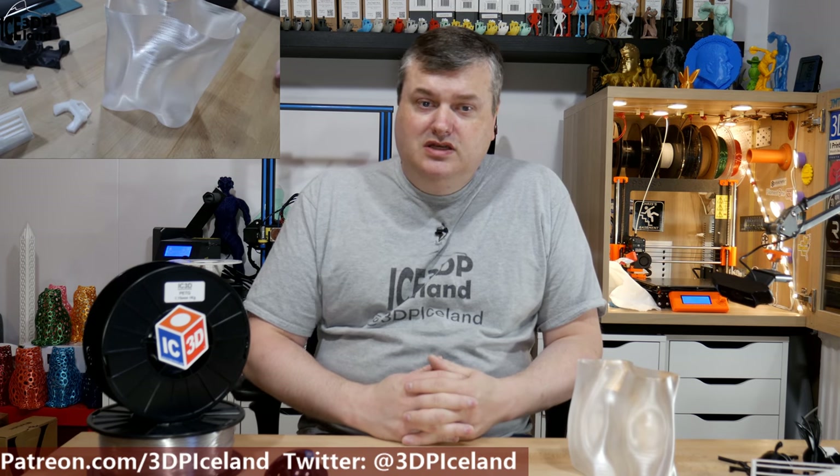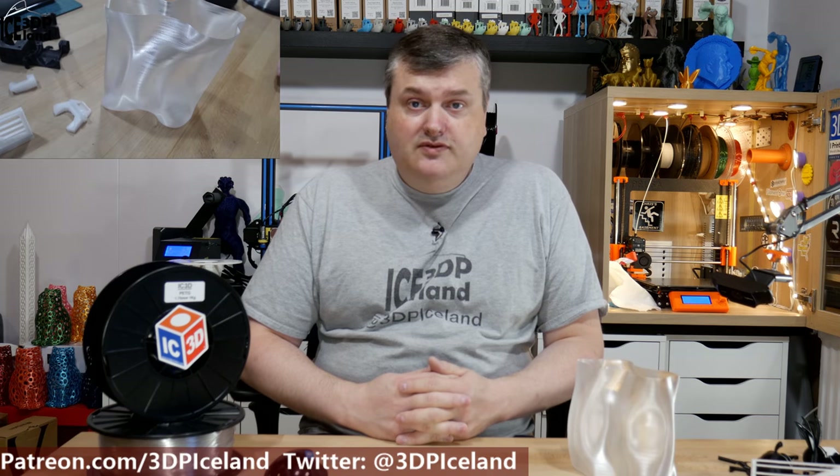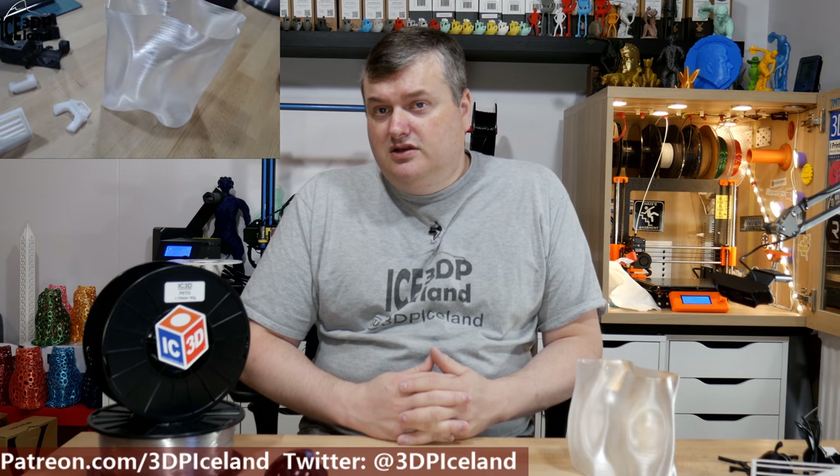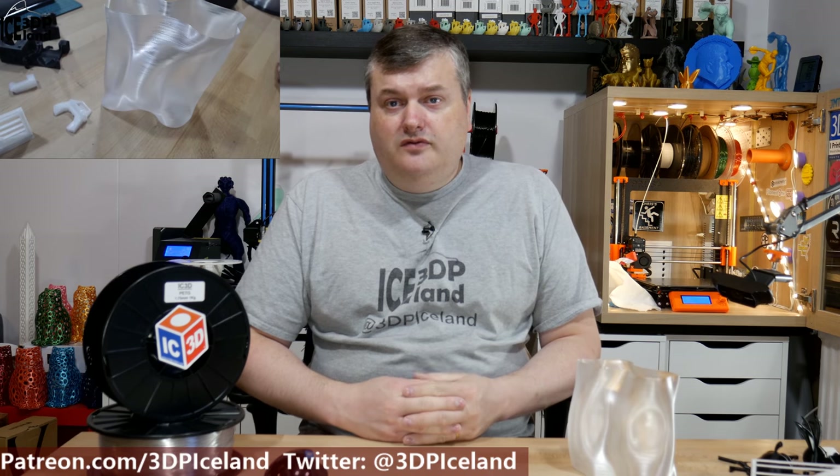So this was my full review of IC3D PETG filament. I got this filament at Earth — the clear spool was given to me and I bought the black one. I was really happy with this filament — really easy to print with and no issues. Very little stringing compared to some other PETG filaments. If you have a chance to buy this filament — I know they ship in US only, and it's a shame they don't ship to Europe. I would really like to get more of this filament. I would recommend this filament and I didn't have any complaints for it. Thank you for watching and I will see you in the next one.